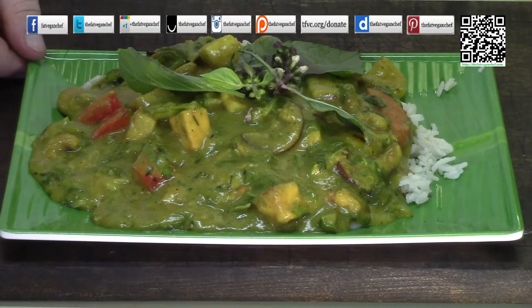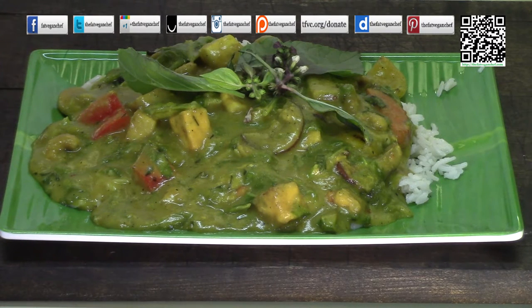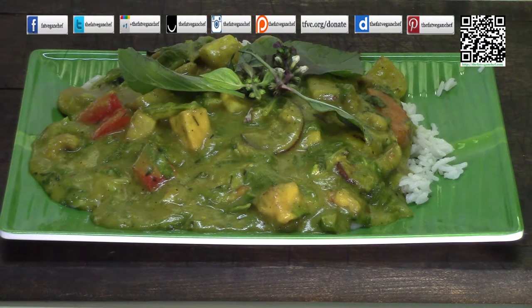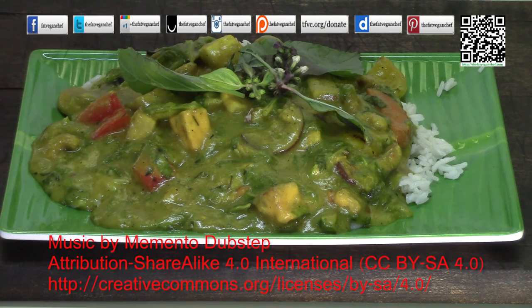I want to thank all of you for watching another video from the Fat Vegan Chef. Thank you again Micro Kells for the great suggestion — this was really fun to do. If you have a suggestion, go to thefatveganchef.com or contact me at your favorite social media site. Be sure to follow us and share with your friends and family for extra content and notifications of new videos. If you liked this recipe and found it useful, please consider donating at tfvc.org/donate — that helps me buy more ingredients for more recipes. Thank you very much and have a great day. See you next time.